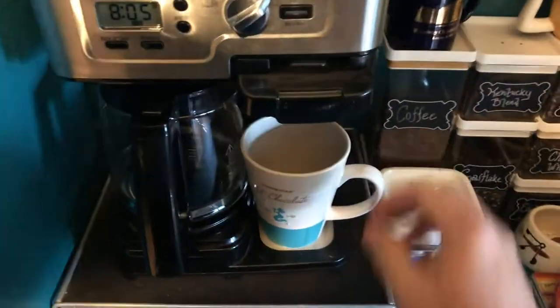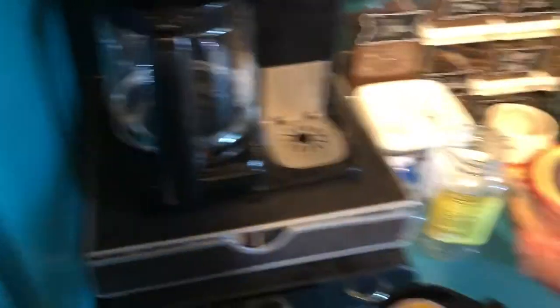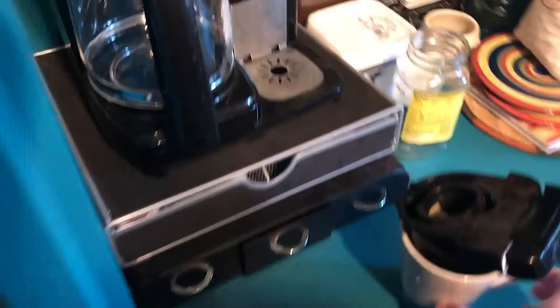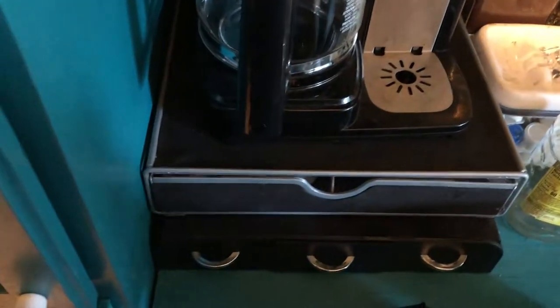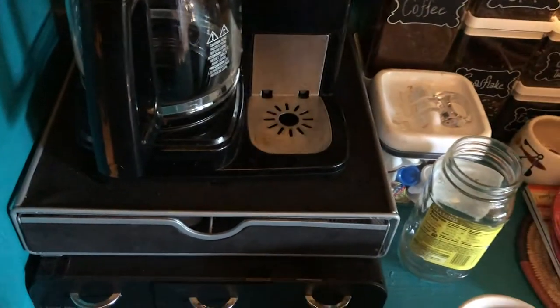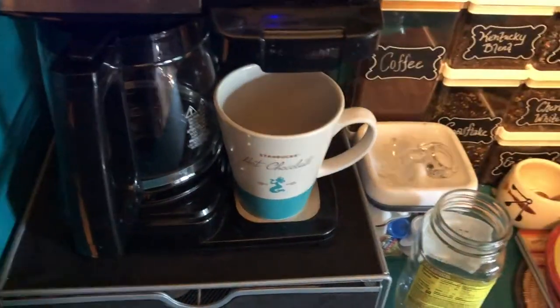We do not have a fancy Keurig — ours has the coffee on one side and the carafe on the other. It's important you have your mug ready to swap out so the drip goes down into the tray. Here at One Arm we like our gadgets — we have the remote control contactless trash can, built for the coronavirus era. We're big fans of the breakfast blend, though some mornings we go with chicory, but we need to use a different mug for that — our cafe du monde mug.